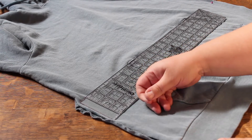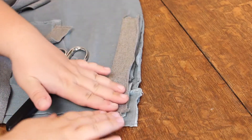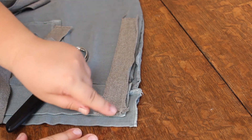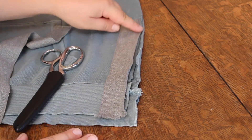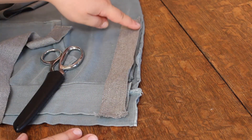Now it's time to measure and cut my trim. We're going to take the trim and line it up with your piece right at the edge of the hoodie, making sure you have a little bit of extra length. Then pin it down into place and we will sew along this line.